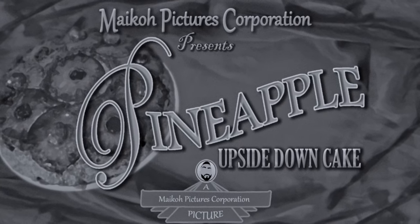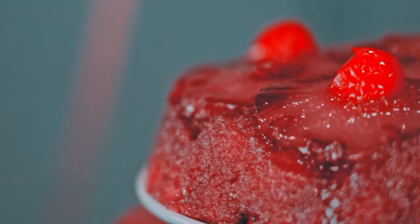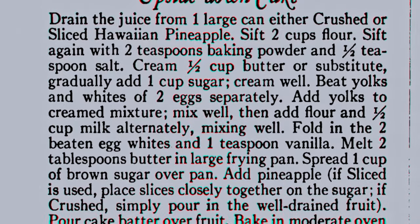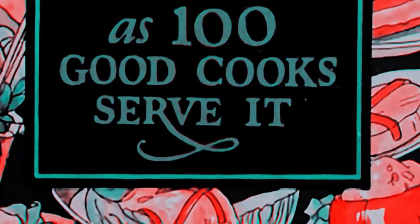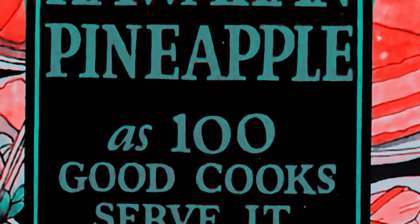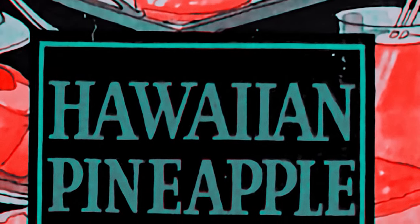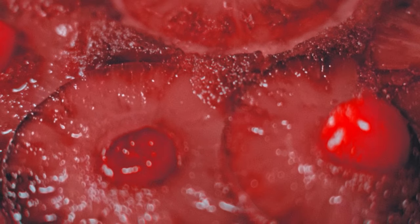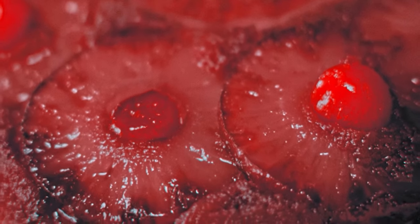Today I'm making a pineapple upside down cake. This month we're visiting the 1920s to try out the first pineapple upside down cake recipe from the 1926 cookbook, Hawaiian Pineapple as 100 Good Cooks Serve It. You can turn on subtitles by pressing the CC button, and if you'd like to try this cake at home, I'll be listing all of the ingredients and their measurements in the description under the video.